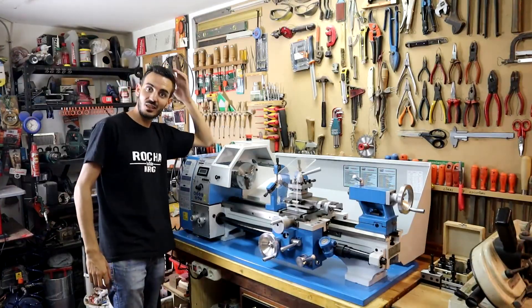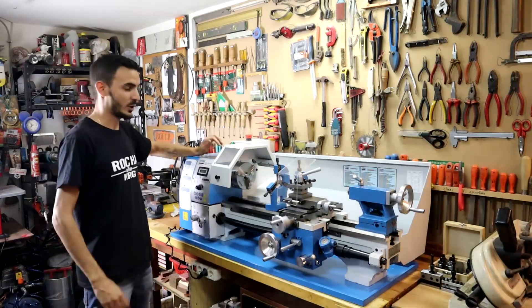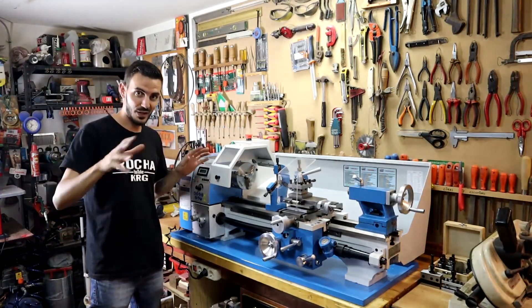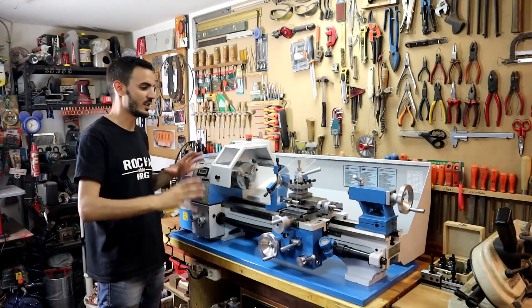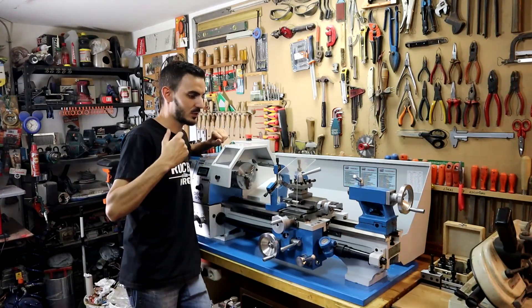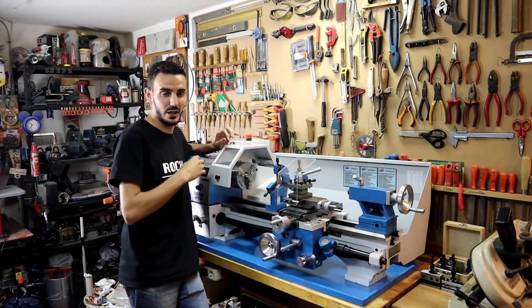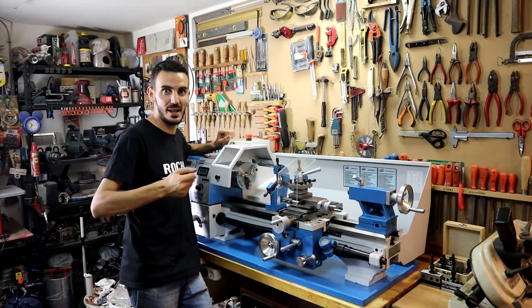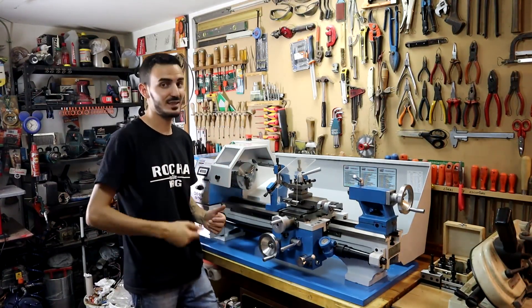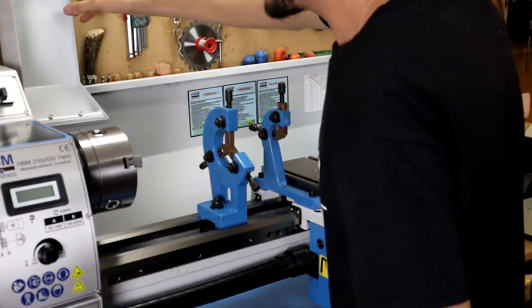On the Tecnomachina website it's called an HBM 250 Vario — the link is in the description. Let's take a look at what I've got and review the lathe's included accessories to show how complete it is. It comes with a number of accessories that other brands don't include, and buying them separately would cost a lot. There are a lot of things to show, so let's get started.